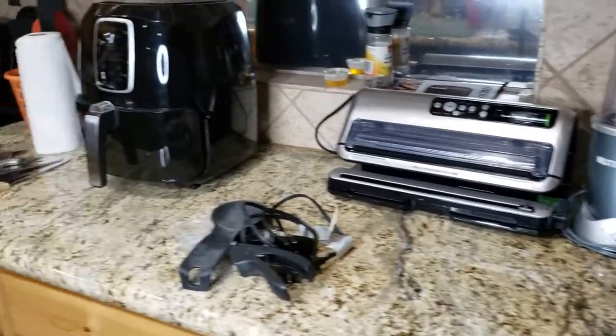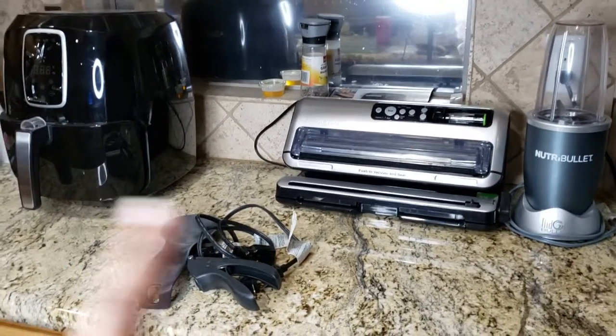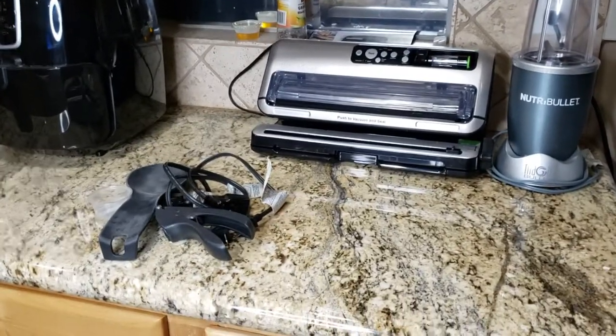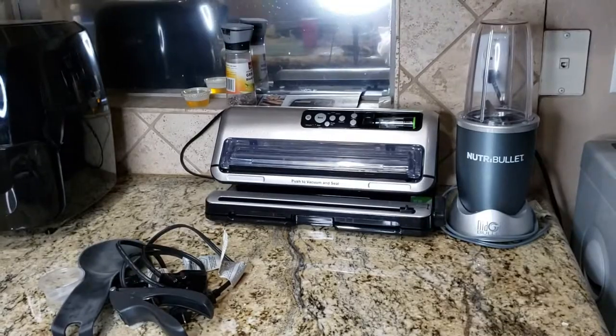I'm going to quickly rearrange the countertop appliances to make it a little more cohesive, and then I think I'll be done and I can show you guys what I accomplished today.